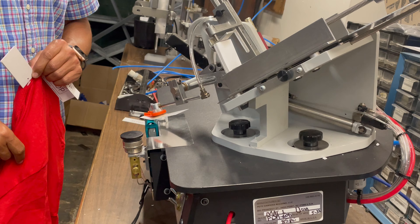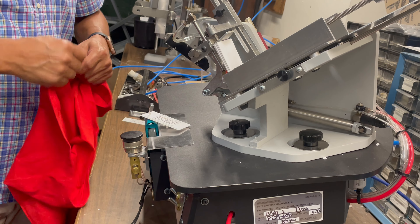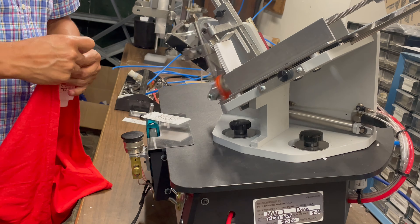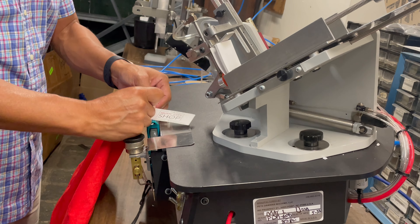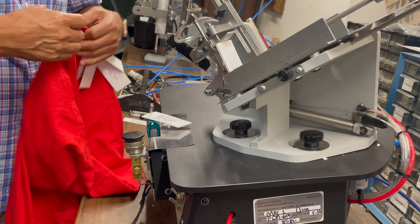Now I'm going to use another spot. Just keep in mind the trigger is a little bit too hard. You can see here are the tags, and I'm going to continue.